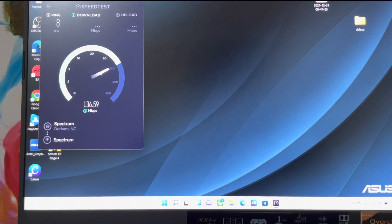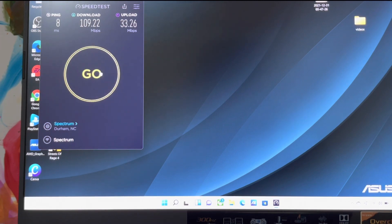So that's for the download — as you can see, for download I'm getting 109.2. And for upload, because even though I get one gig from Spectrum it's not fiber, so you're not going to get blazing speeds. For download I've got 109 and for upload 33, as you can see for yourselves.